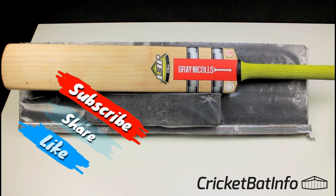Hey everyone, welcome back to the channel. It's Mark from CricketBatInfo and today we're doing something really different — this is nostalgia time.